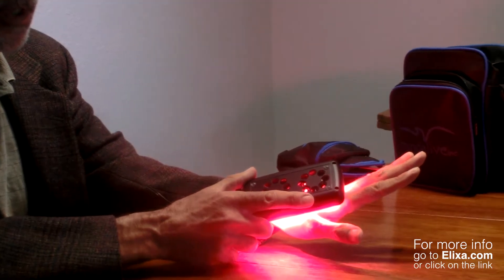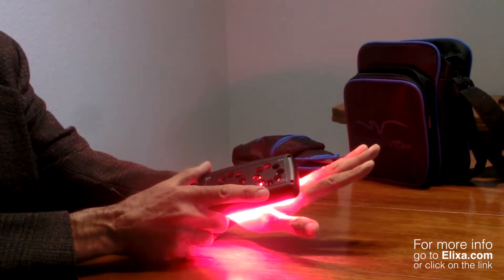The advantage of these high-power LEDs is that they actually penetrate deeper, and you only need to use them for about a minute to get enough of the light energy to have the effect.